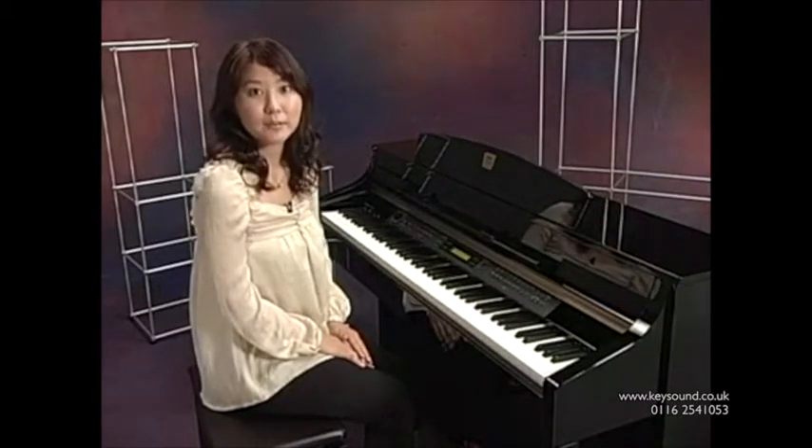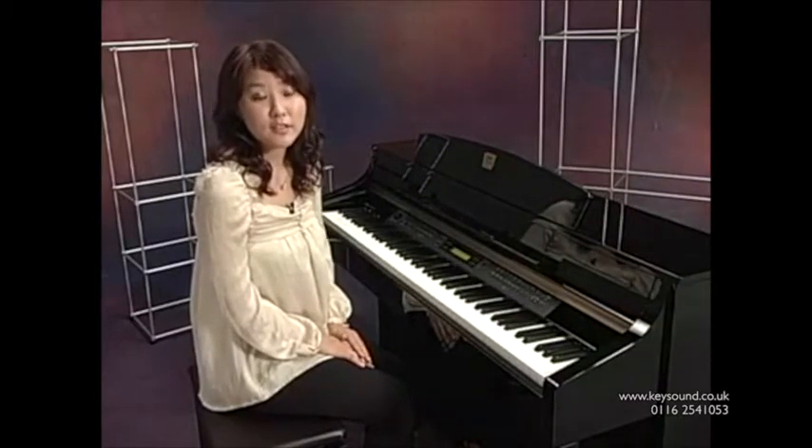Of course, you can record your own playing so that you can play it back and practice while listening to your performance.